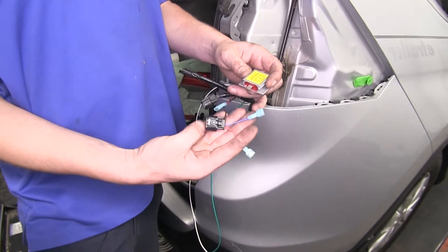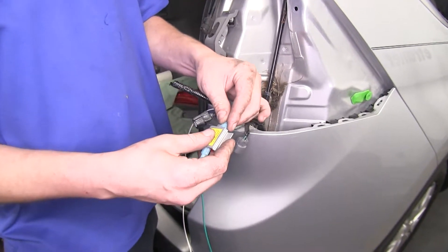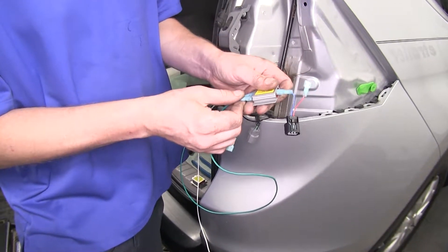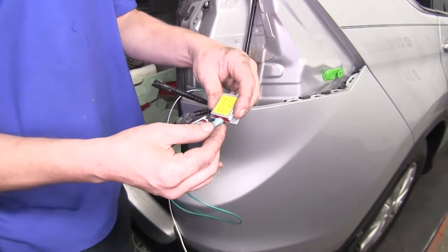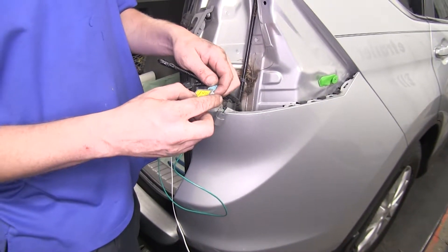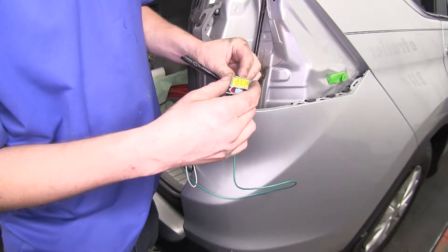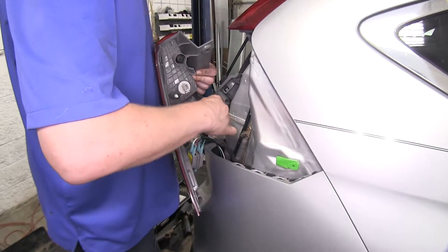We'll now connect our diodes. On our connector side, we'll put the blue wire on the out of our diode. We'll put the blue wire on the vehicle side on one of the ends. And since this is our turn and brake lamp circuit, we're going to be putting the green wire that we ran onto the other end of the diode. Our other diode is going to connect similarly — we'll put the connector side of the red wire on the out, the vehicle side red wire on the end, and the white wire that we ran over we're going to connect to the other end. We'll now plug in our taillight assembly and reinstall this side just like we did the other side.